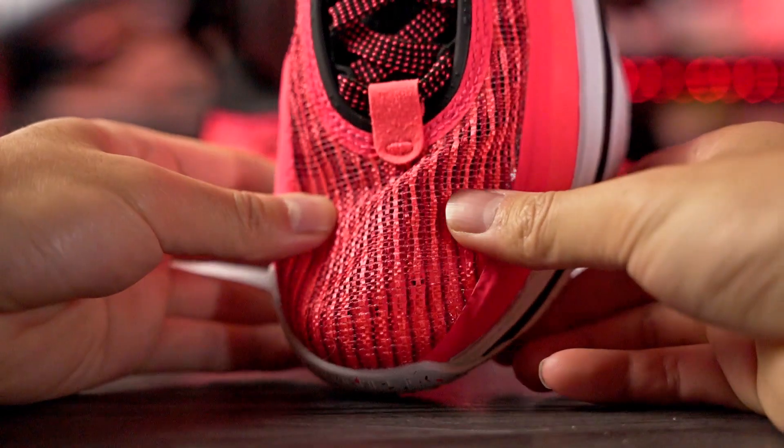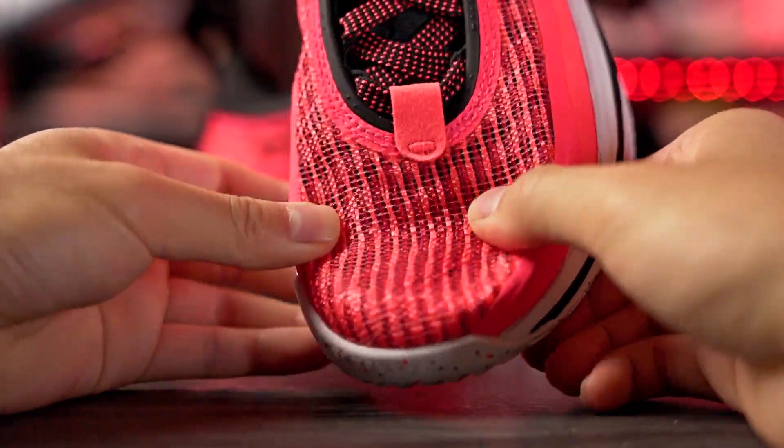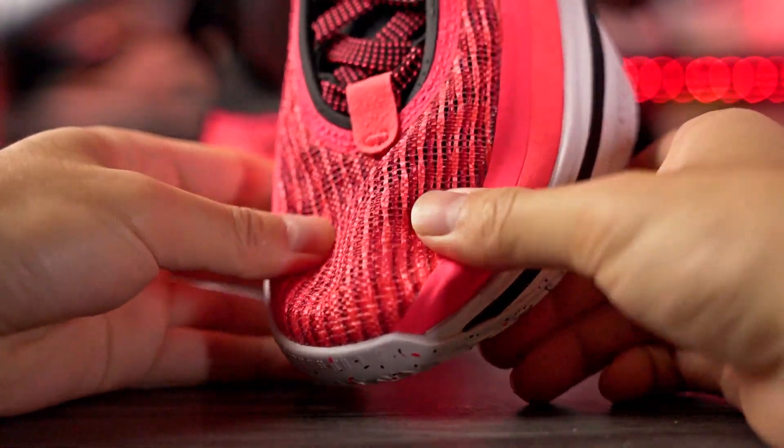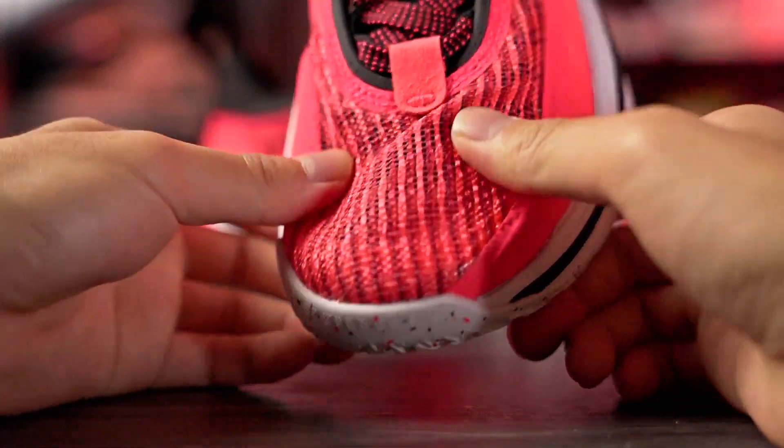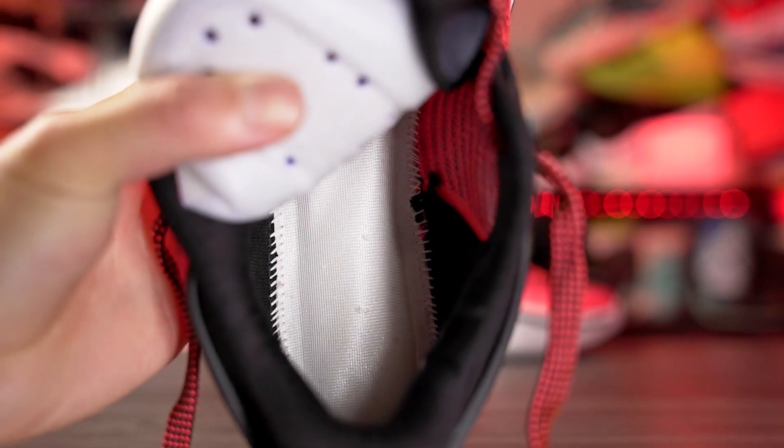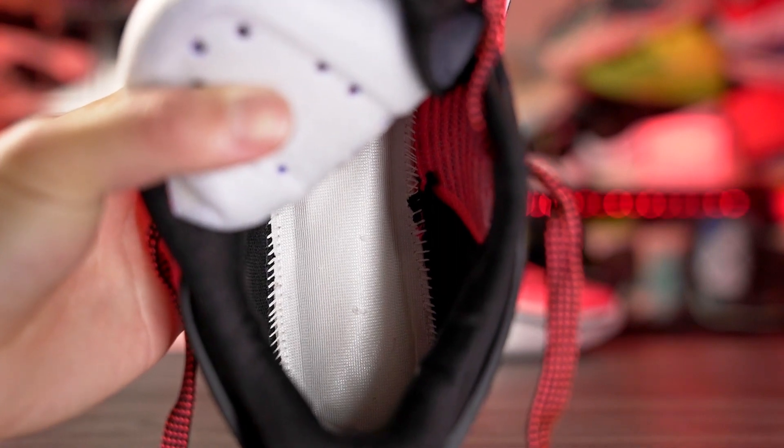Next is the Jordan 36. If you're looking for a really thin material, the Jordan 36 is a great option — some people find thinner materials more comfortable because they don't want something bulky. It also has great ventilation. The cushioning setup with the full-length Zoom Strobel unit is really comfortable too.